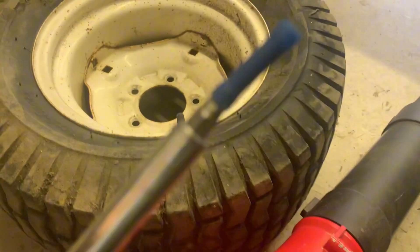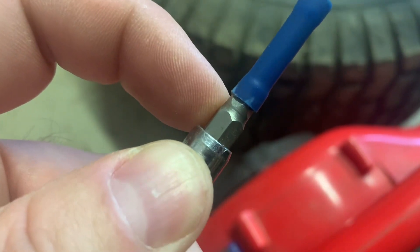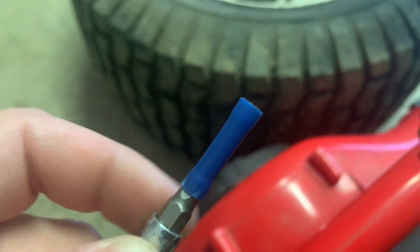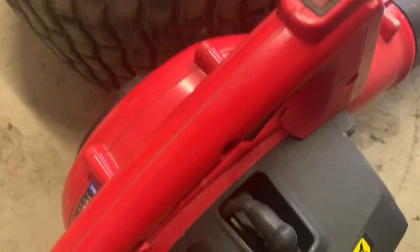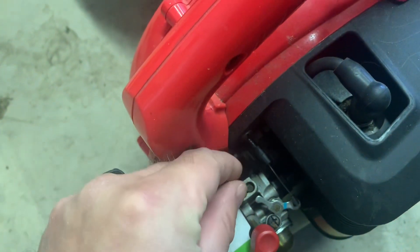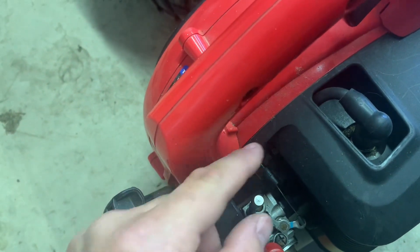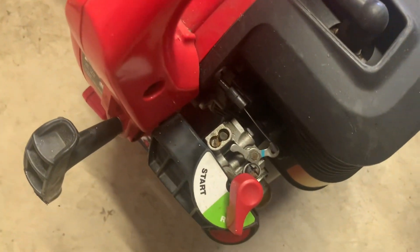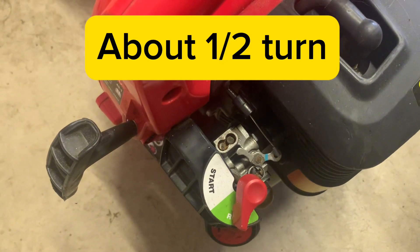I stole an idea from a gentleman on YouTube. He took one of these little electrical butt connectors — or butt splicers, whatever you want to call them — and he first pounds it onto a hex head, whatever it's gonna fit onto, find the right size. It goes right in there. So what I did was I pounded it onto that piece first, then wedged it in here and banged on it carefully with my hammer, and it put it on there just enough so I could make it turn. I just tested it — it sounded a little better. I think I'm gonna turn it a little bit more to get a little more power out of it and see if that helps.